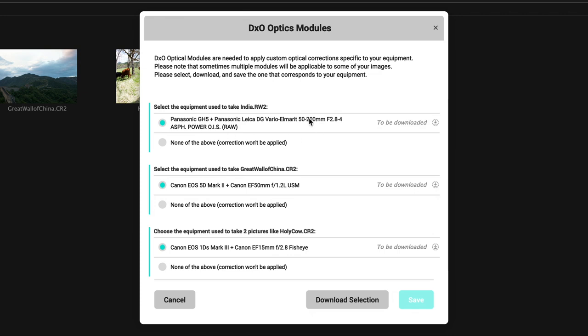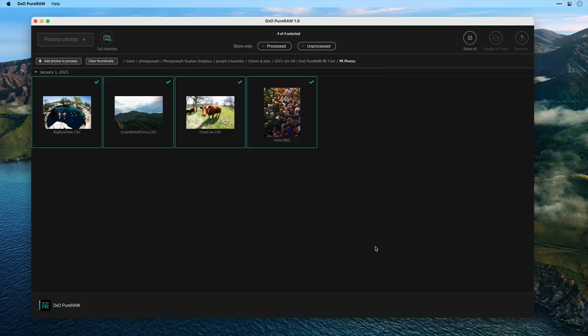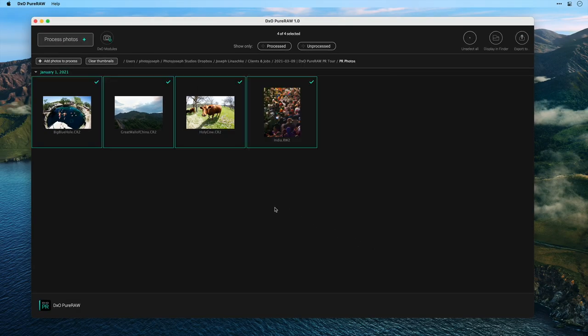What this prompt is doing is asking me to download the modules I need for the photos I've imported. In this case I need a module for a GH5 with a 50-200mm lens, a Canon EOS 5D Mark II with a 50mm f/1.2, and a 1DS Mark III with a 15mm fisheye. I'll click Download Selection, which happens very fast, then click Save and they're ready to go. These modules only ever have to be downloaded once — every time you import a photo from a new camera and lens combination you'll get that dialogue, but once it's been imported, you'll never see it again.